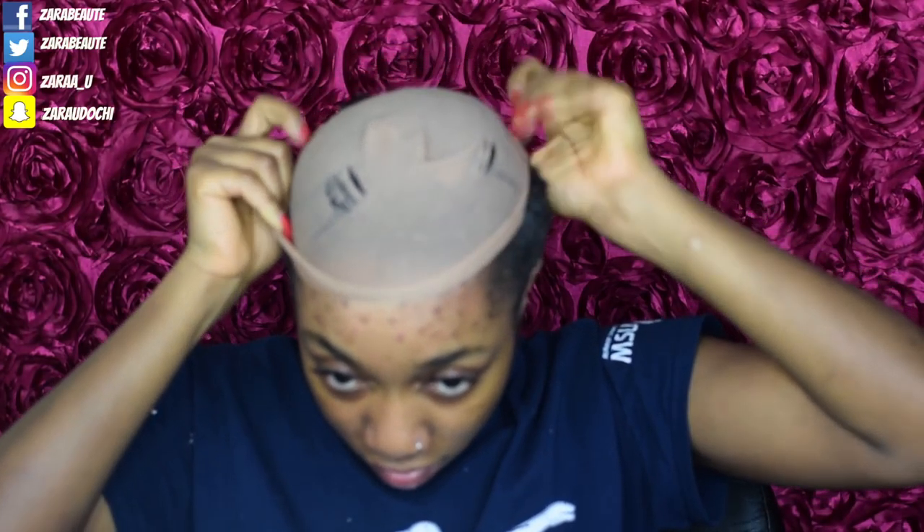We're gonna take our brush and brush the front of the hair all the way back. This makes it easier for the stocking cap and the wig to lay flat. I don't have enough hair to make cornrows so this is the most I can do. Then we're going to use our Eco Styler gel — I chose the one with argan oil for extra nutrients — and apply that to the front of our hair to help it lay as flat as possible underneath the stocking cap.